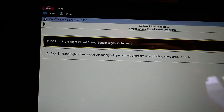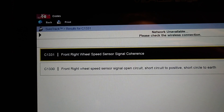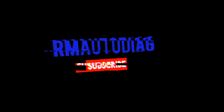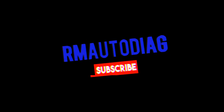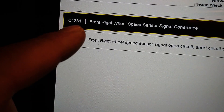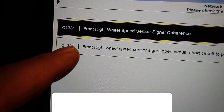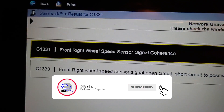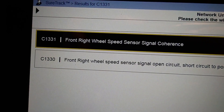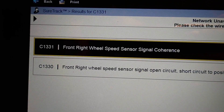Hey everybody, it's Richard at RM AutoDiag and today we're having a quick look at an ABS fault on a Peugeot 207, 2009. So we've got the code C1331 which is what was coming up. This one I created because I've had the sensor disconnected so we ignore that. This customer has replaced a wheel bearing and the sensor due to a noisy wheel bearing and they have this code now.